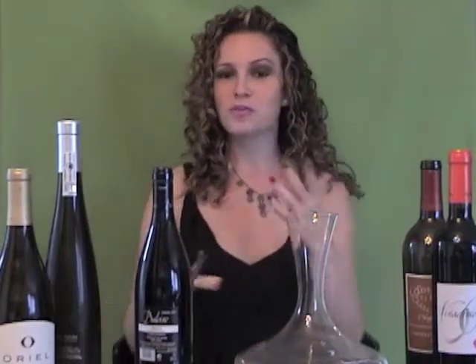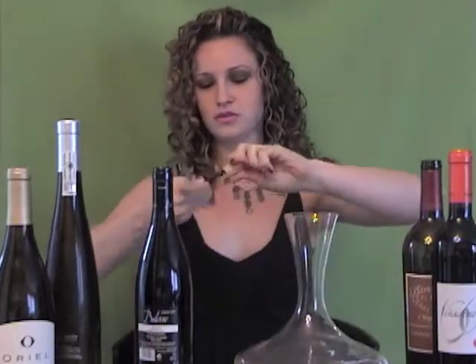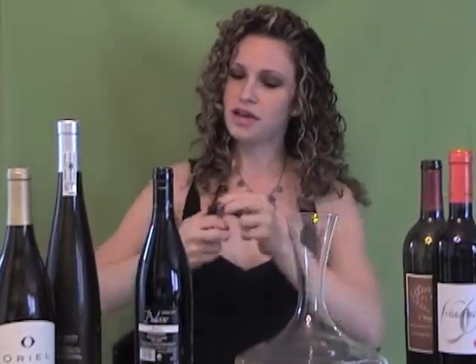Now once you've got your bottle open, I want to talk about decanting. There are two reasons why you might want to decant a bottle of wine. Most white wines don't get decanted because the point of decanting is really to soften the tannins on a wine, and red wines are usually much more tannic than whites. Typically you won't be decanting any whites unless it's a very unique wine aged on its skins with some tannins. So let's focus on decanting red wines.